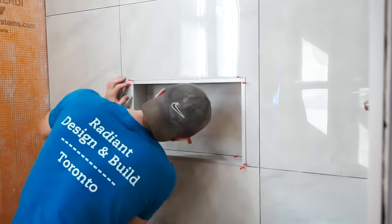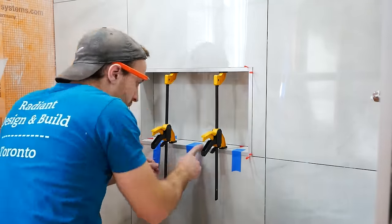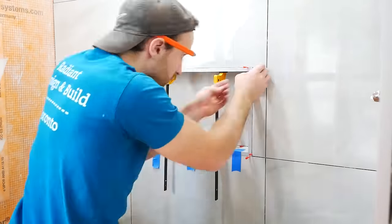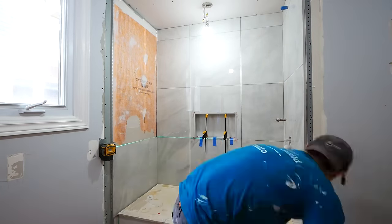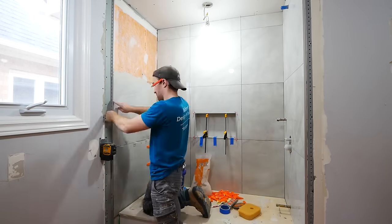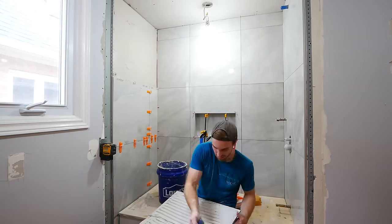I use metal profiles with miters on my chop saw to get everything nice and sleek, and a combination of tape, clamps, and those little red wedges to get everything perfect. When it comes to tile work, 1/64th of an inch is a big deal, so precision is very important.